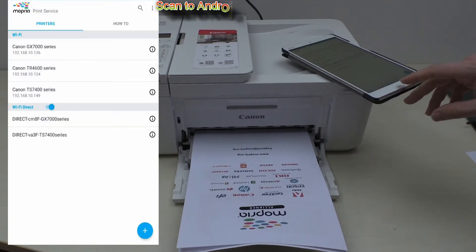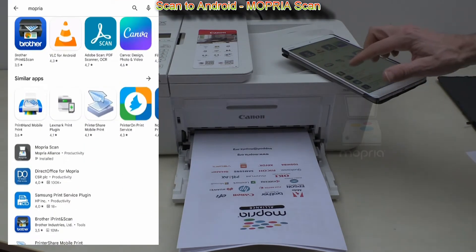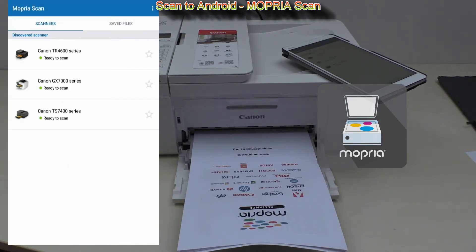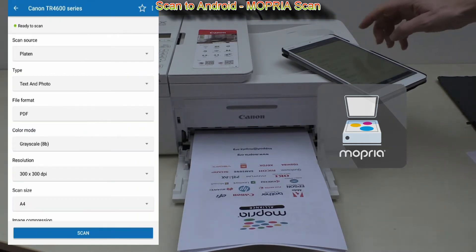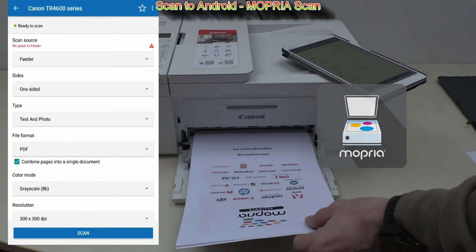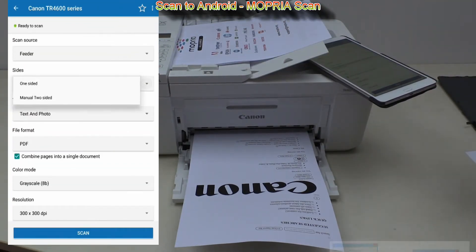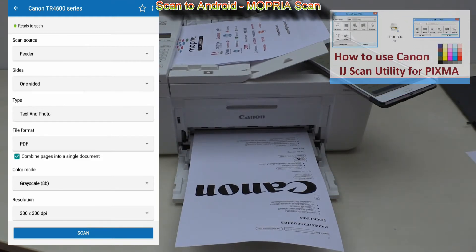With Mopria you can also scan — you can find the Mopria Scan app in the Google Play Store. Again it found all my Wi-Fi printers and there is also a simple scan driver. Let me put one page to the automatic document feeder, set my settings, and scan the document.